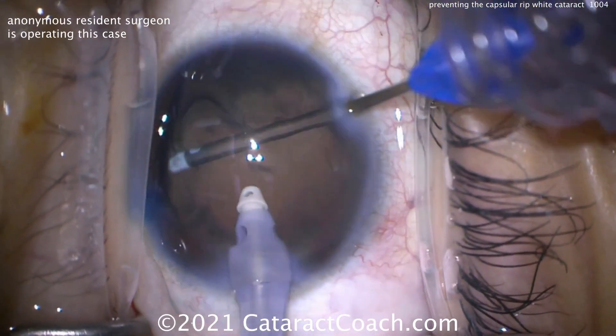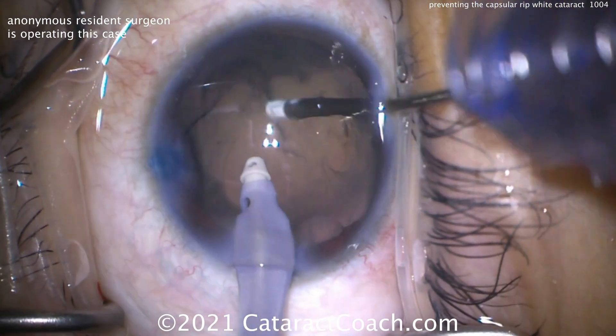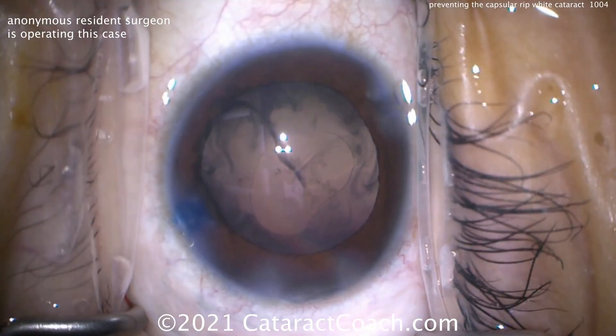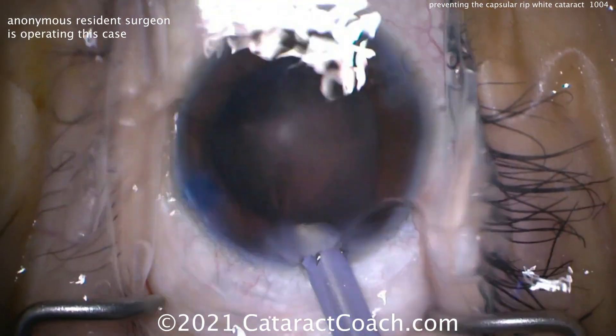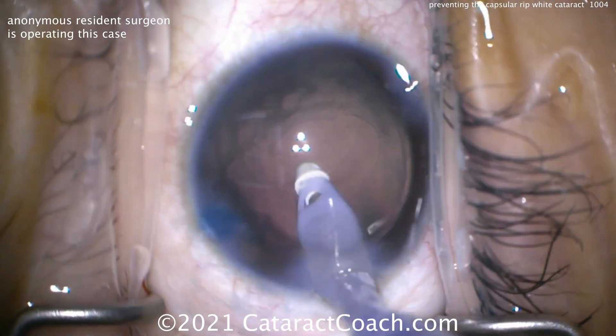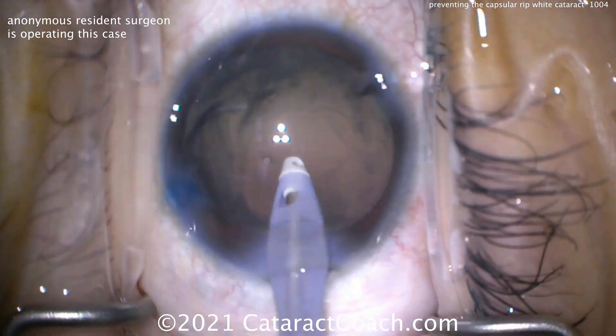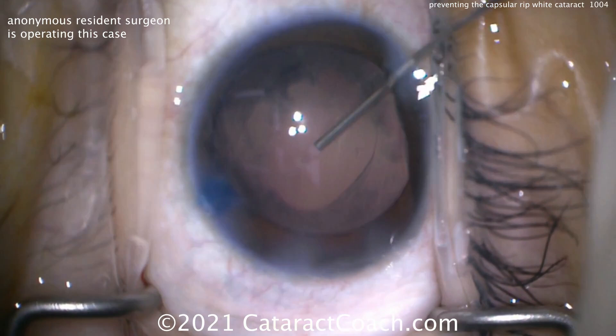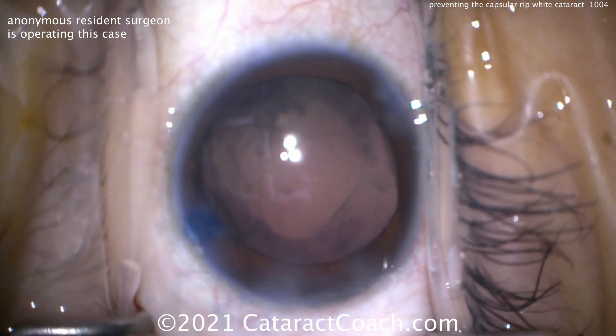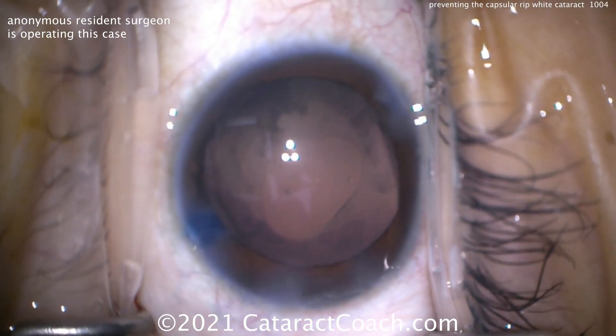Cleaning up as best we can, a little bit of capsule polishing. Once we get the IOL in the capsule bag, we can enlarge the rhexis. You don't have to go crazy here — just do a beautiful job. Filling up the bag. The IOL is going to be a single-piece acrylic lens with a 6 mm optic.